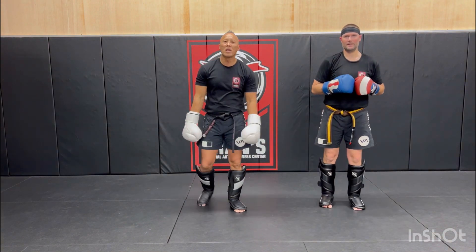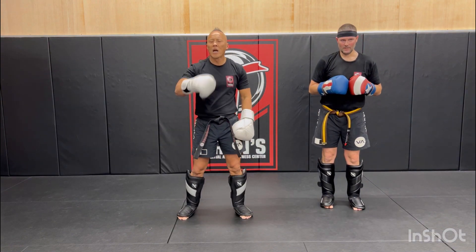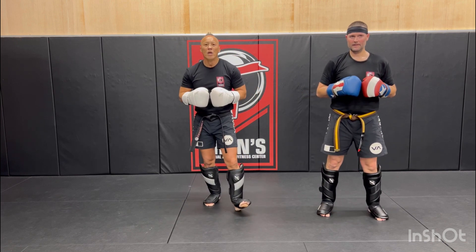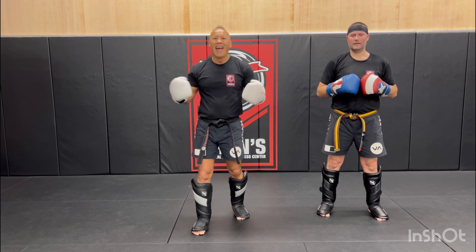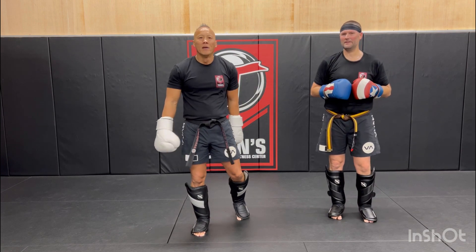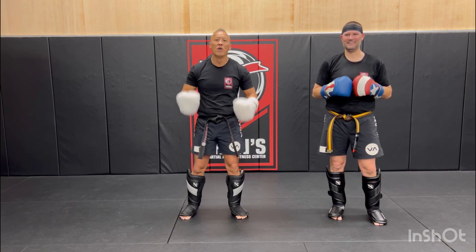That is the Dutch Muay Thai combo for today. A couple of things going forward — we are going to be launching our online Muay Thai course for all beginning level coaches and martial arts students around the country. Till next time: faith, passion, purpose. Take care. Peace.